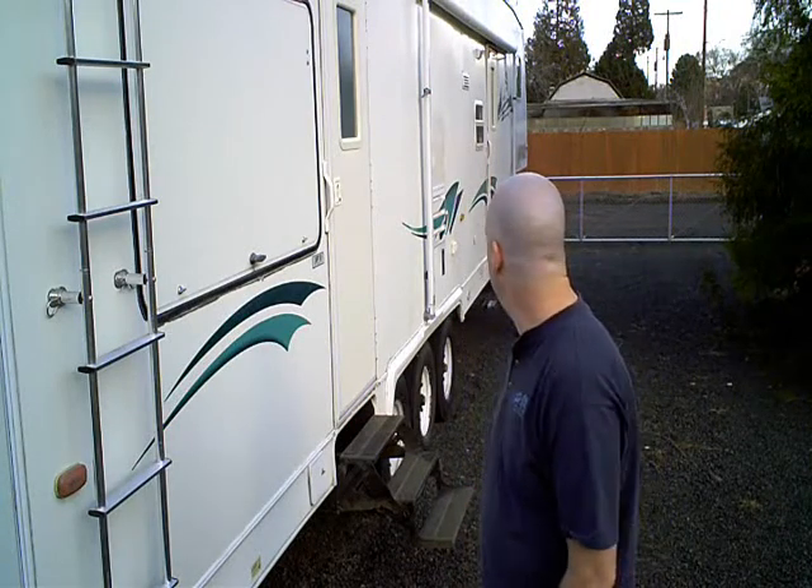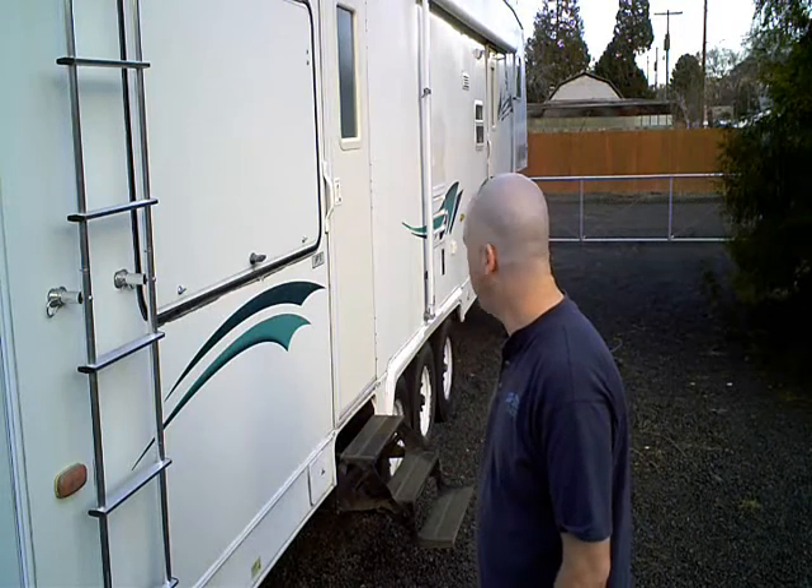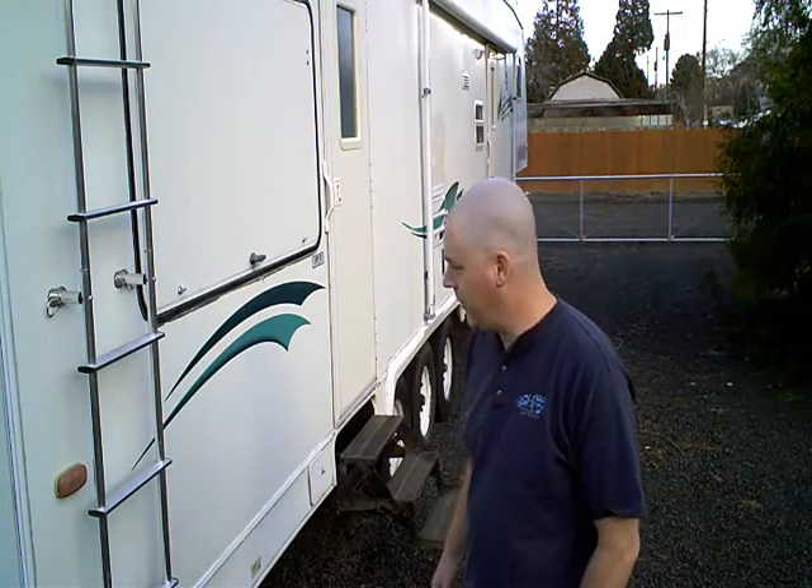Hey, it's Jeff here in the Dalles, Oregon again doing another little how-to video. This video is going to be about installing a solar battery charging system on a fifth wheel. This particular fifth wheel is a Kit patio hauler — it's about a 40-foot toy hauler.